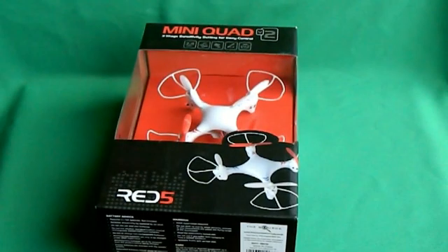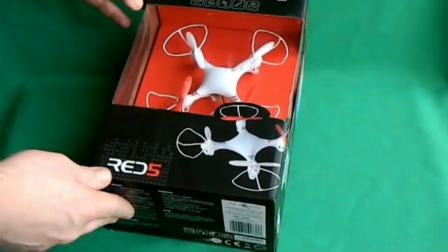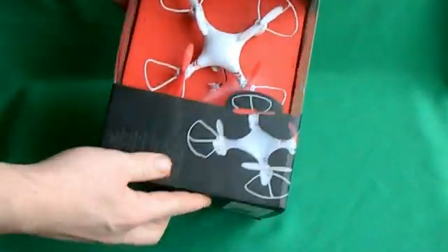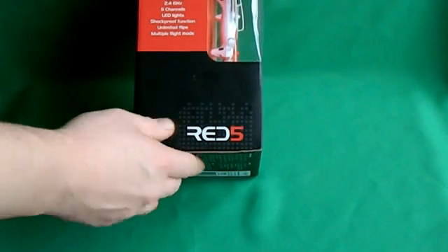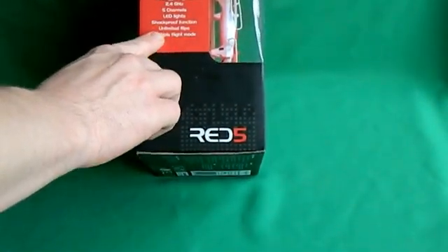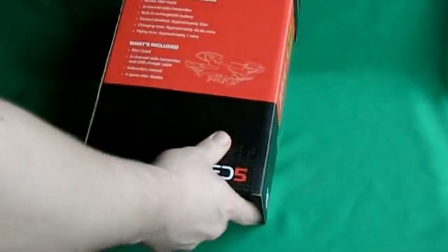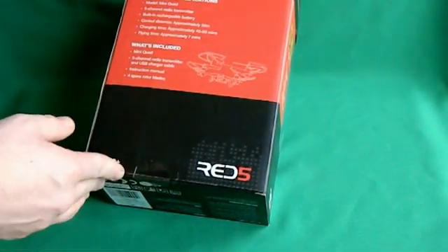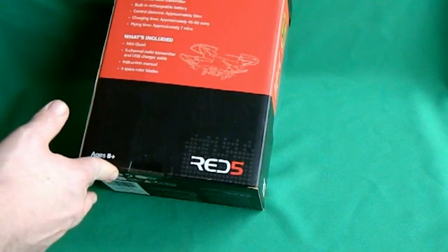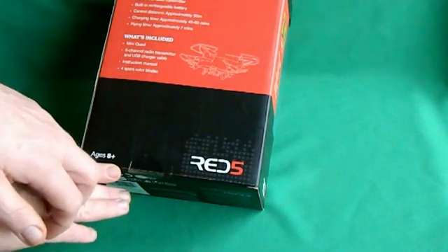First we're going to start off with the Mini Quad. It has three-stage sensitivity settings for easy control — it's the Red 5 Quadcopter. We'll have a look at some of the things it says on the box, because sometimes it is funny. 3D Flip Mode, LED Lights, Shockproof Function — I think that means there's bits of plastic around the propellers. Technical specifications: model Mini Quad, five-channel radio transmitter, built-in rechargeable battery, control distance approximately 50 metres — that's not too bad.